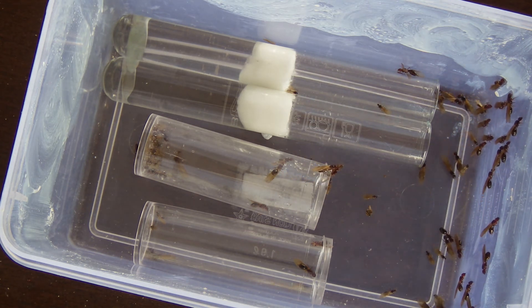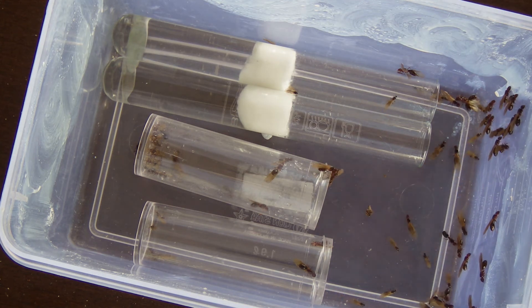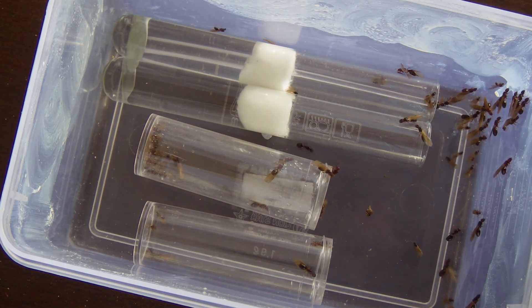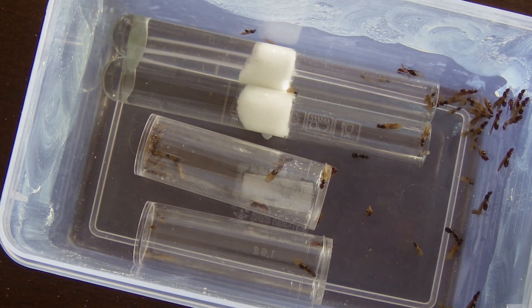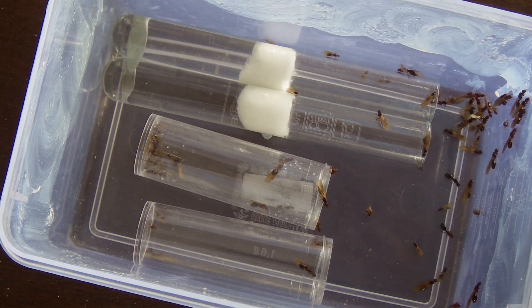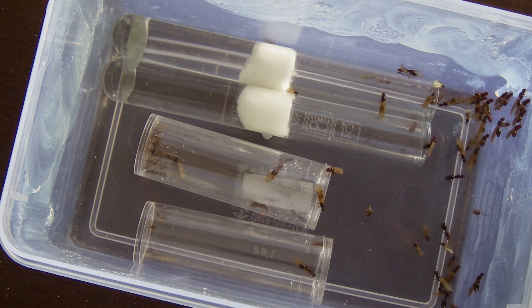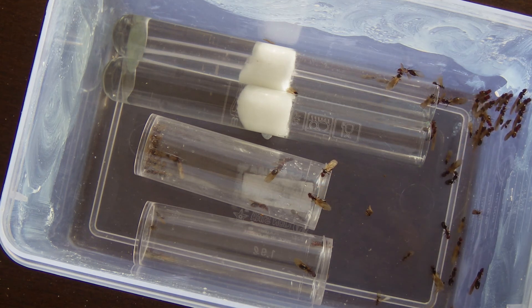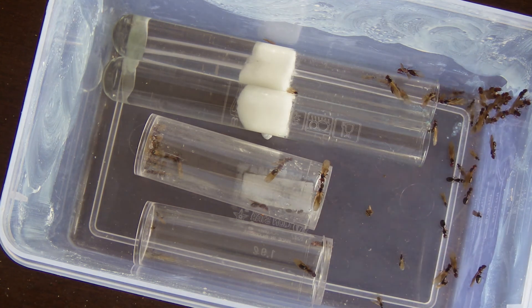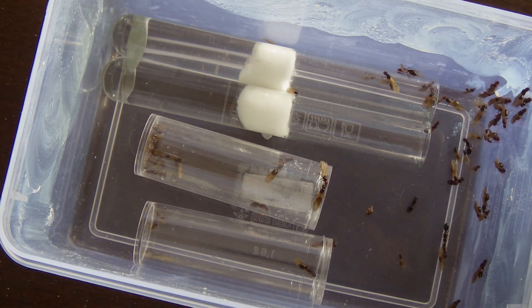But I know that these guys are Fidole and they can have 50 plus queens. I hope you guys have enjoyed this setup video with all these queens. If you want to see more of me getting these wild queens and doing these cool massive colonies like this, leave a like, subscribe, and comment what you want to see next. Alright, see you in the next one. Bye.